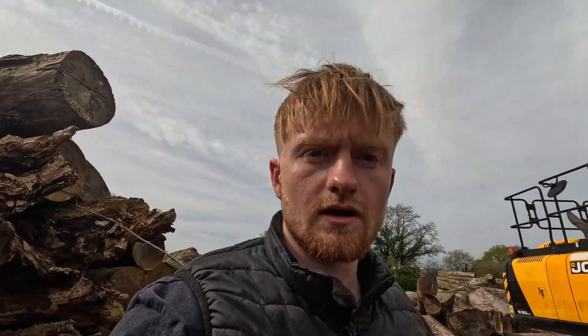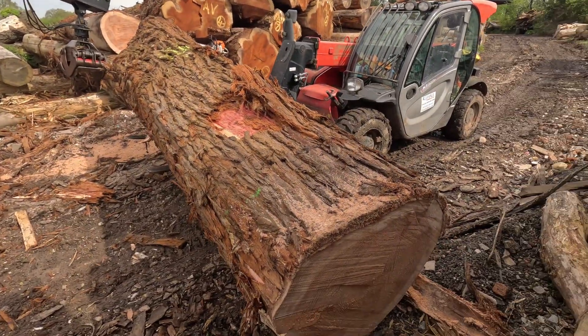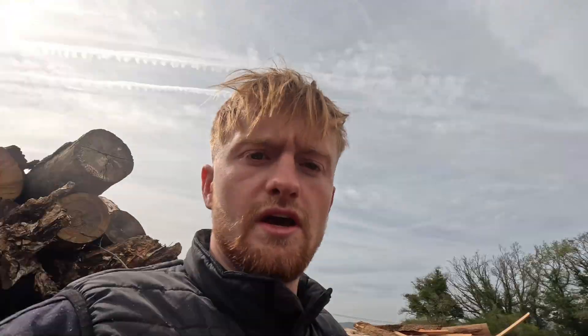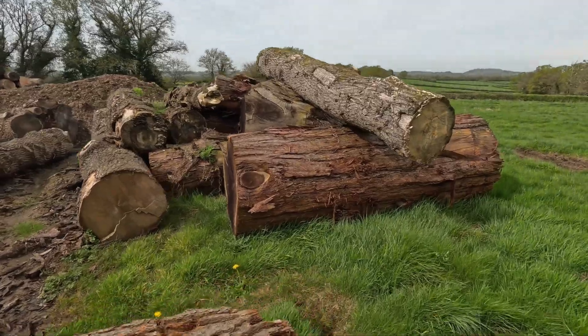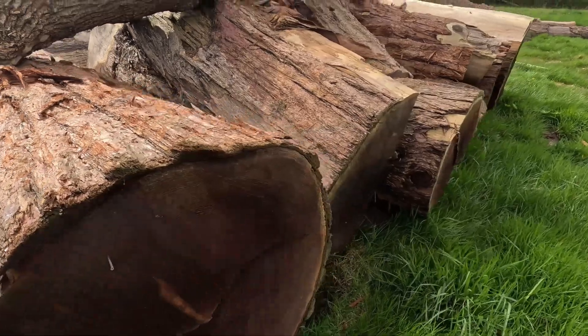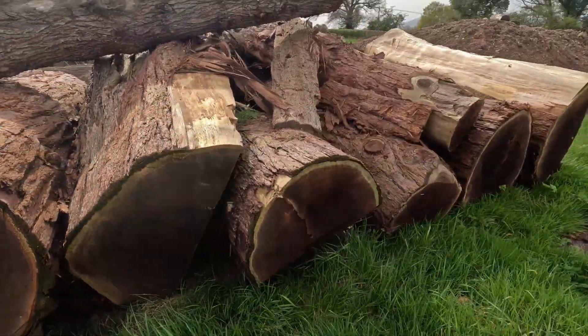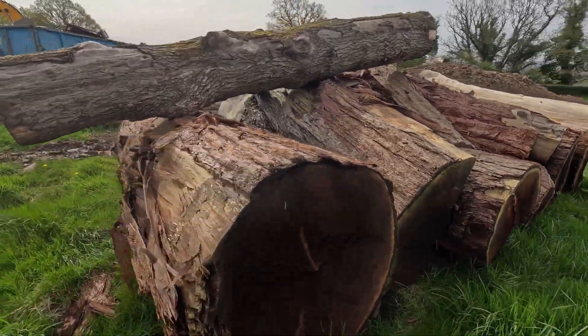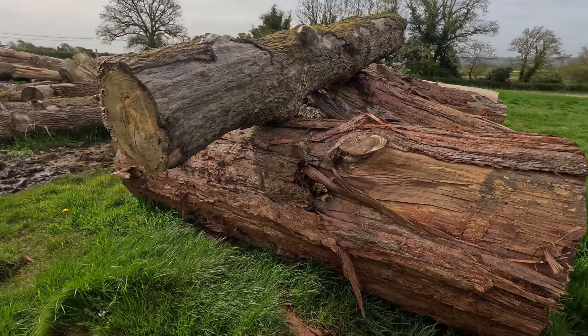For people that don't know, this is your coastal redwood — these are grown in this country more as a forest tree. You also get your giant sequoia, otherwise known as Wellingtonia. The bark on this is a little bit more stringy and it's a much redder colour. This one is generally grown in gardens and stately homes; a lot of posh houses in the UK have these in front of them — kind of a status symbol really.